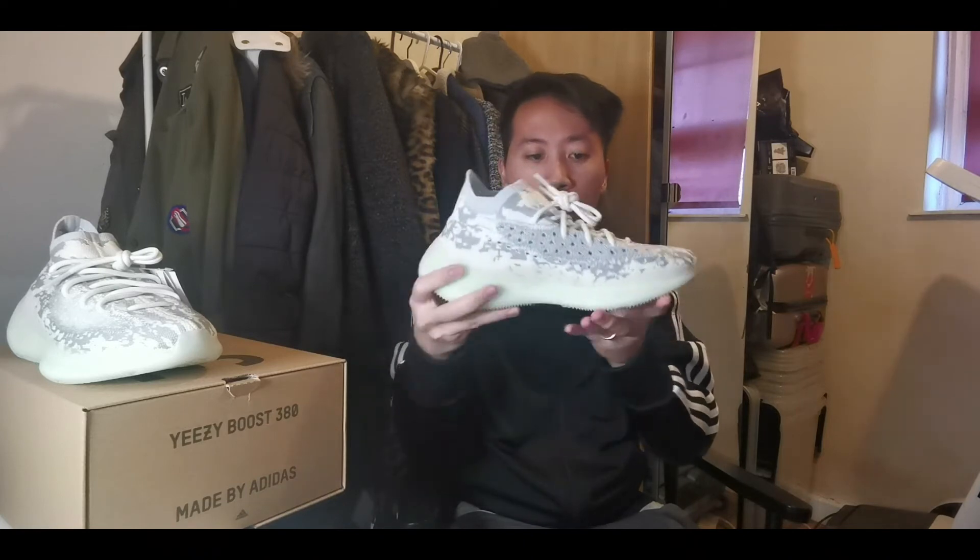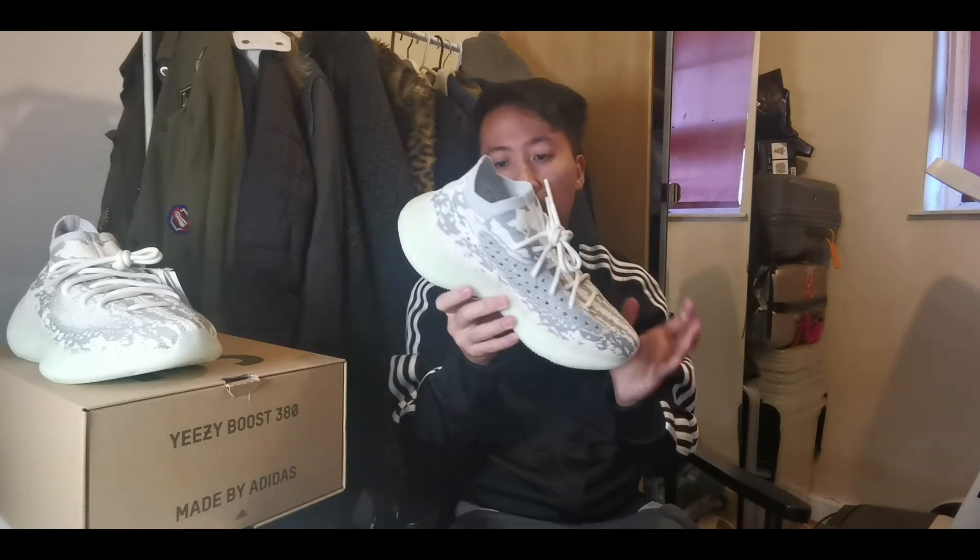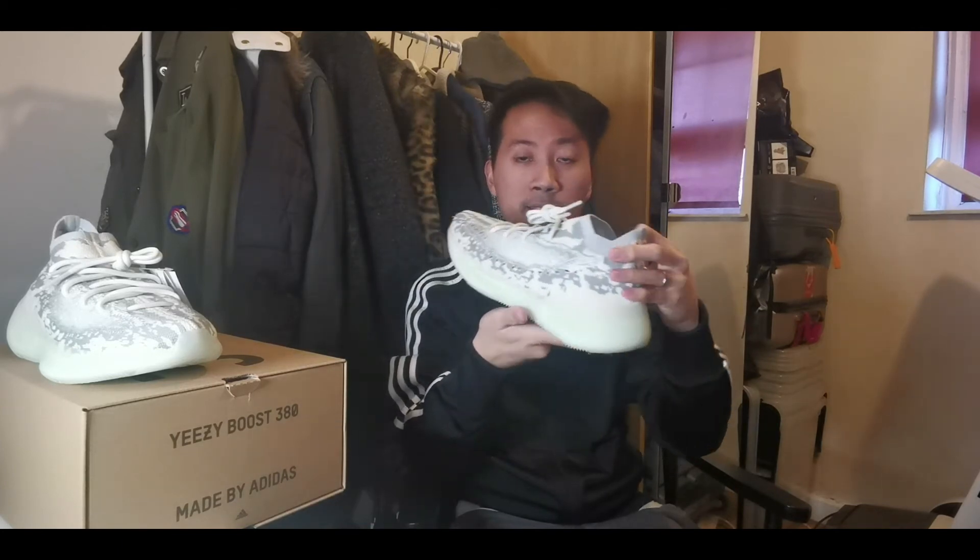I finally managed to cop this one. Going into 2020, I can't see myself copping another Yeezy 350 or 380 unless it really catches my eyes. I'd say this would be my last Yeezy for a while — I've got plenty of Yeezys now and it's time to go low key, because Yeezy doesn't come cheap.